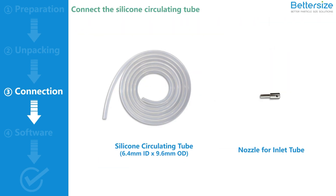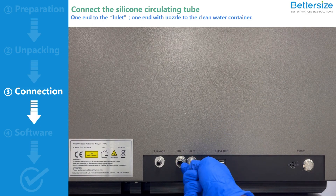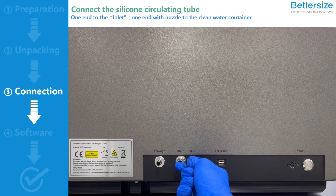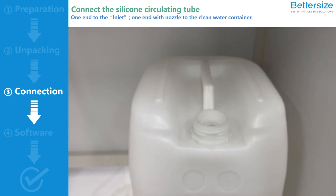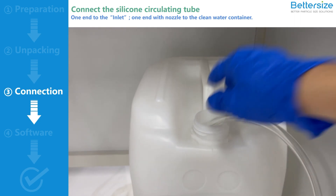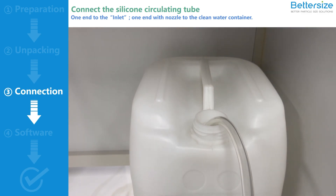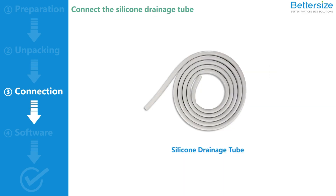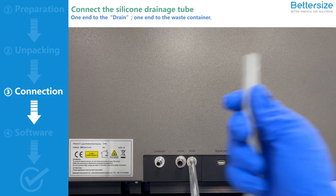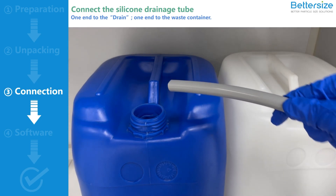Connect the silicon circulating tube first. Connect one end to the inlet port of the Bettersizer ST. Insert the nozzle to the other end and place it into the container filled with clean water. Then, connect the silicon drainage tube. Connect one end to the drainage port of the Bettersizer ST, and put the other end into the waste container.